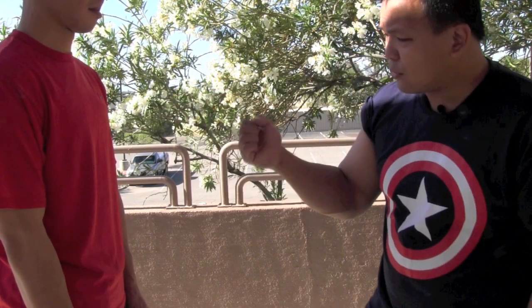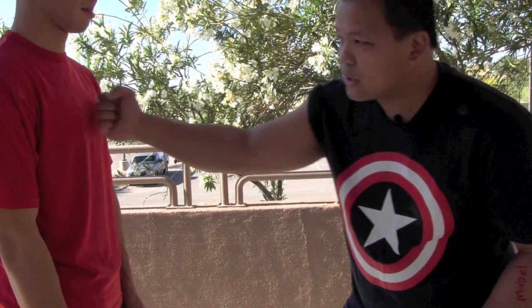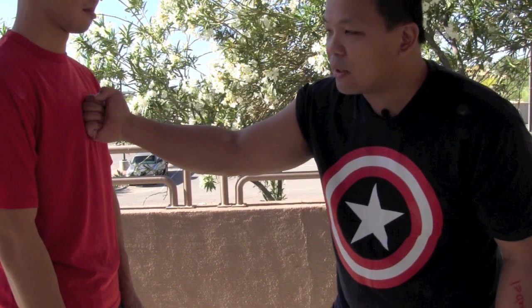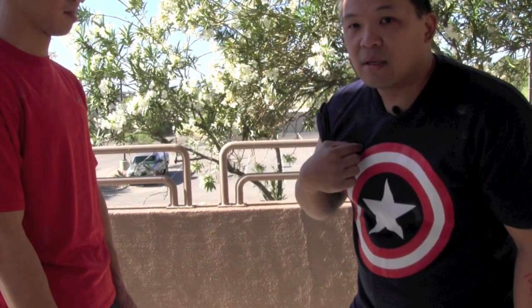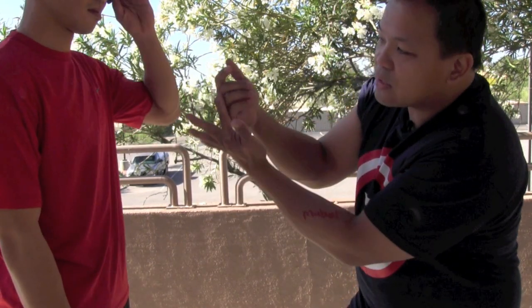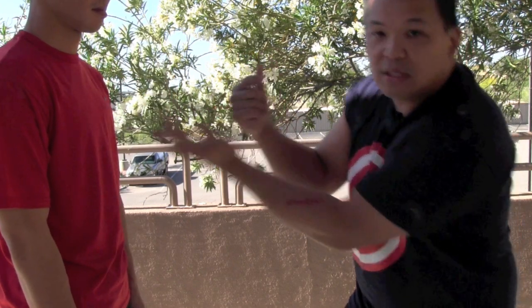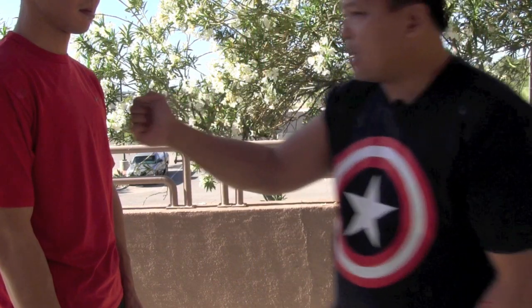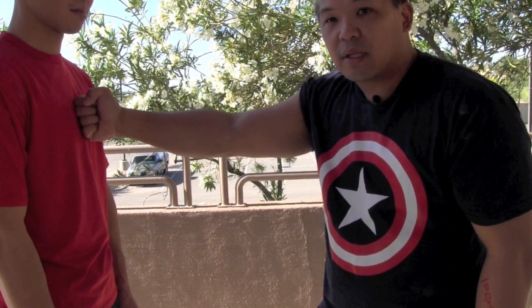Think of it this way: if I have a grape in my hand and I punch — before the point of impact I don't squeeze it, but when I run into the target, the impact itself creates the squeeze. The point of impact squeezes the grape, those three fingers go in, and the knuckles extend out. Also important: don't punch vertically — you want the fist angled, not straight up and down.